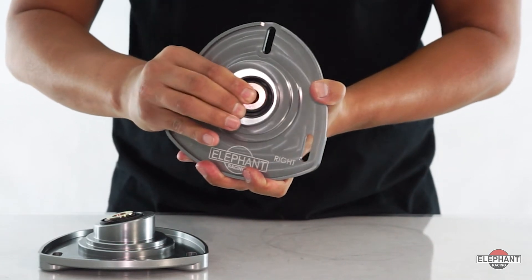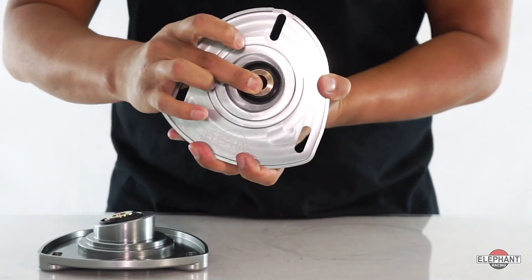The factory rubber deflects sideways under cornering loads, causing loss of camber just when you need it most. Our spherical bearings eliminate that deflection, maintaining stable and predictable camber.